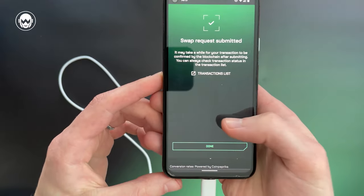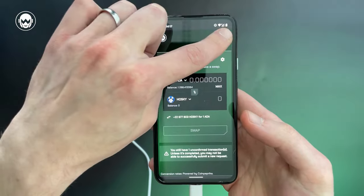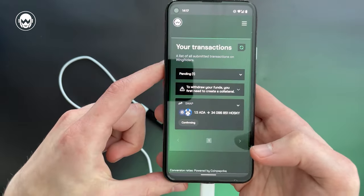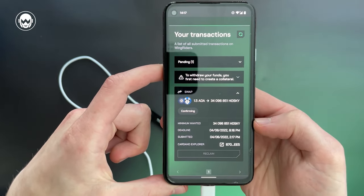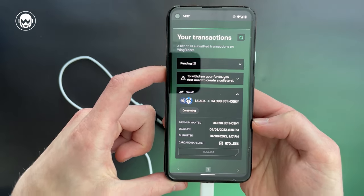Now the app shows the transaction was submitted successfully. To verify it, go to menu and transactions, which shows the transaction is confirming, only waiting for the blockchain. You can, but do not have to, follow its current status here until the funds land in your wallet. Enjoy!